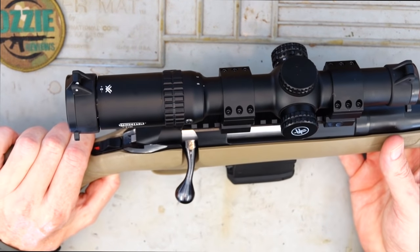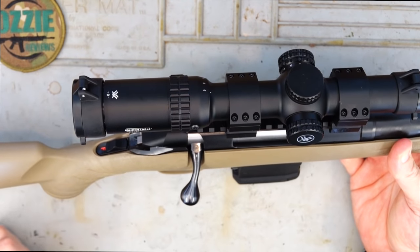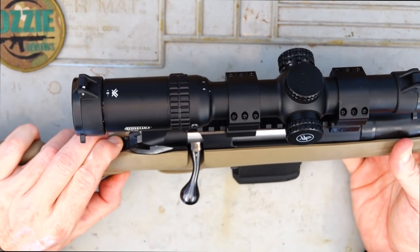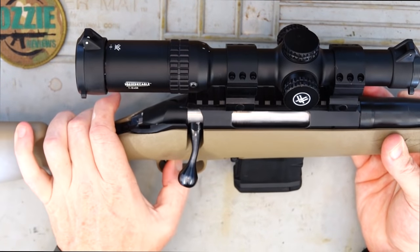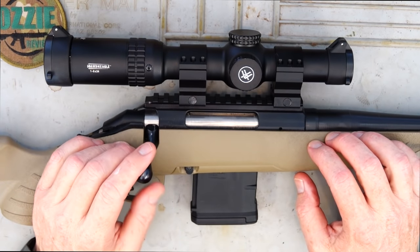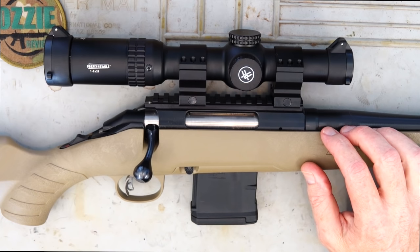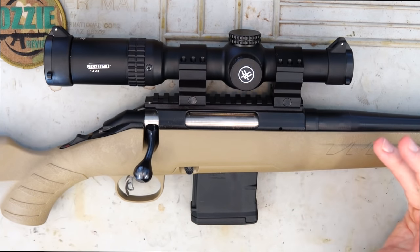The safety is the tang safety. Basically you've got the red 'F' for fire when it's able to be fired, then pull it back onto safe. You can still manipulate the action, but naturally you can't fire. The bolt on this is a 70-degree throw — it's built like a tank. We have three locking lugs at the front. It's rugged and reliable, like Ruger's motto. It certainly does the job, though it's no high-end European rifle.